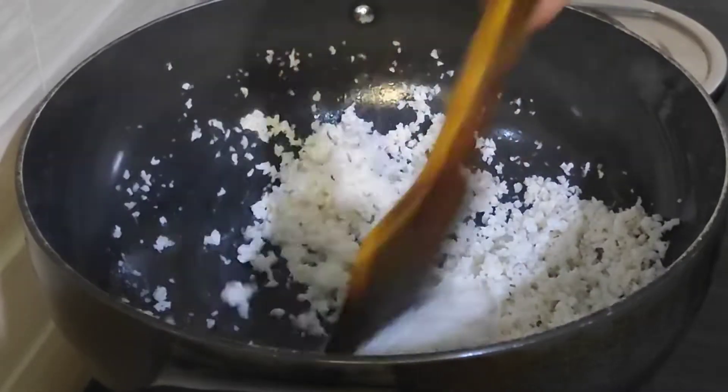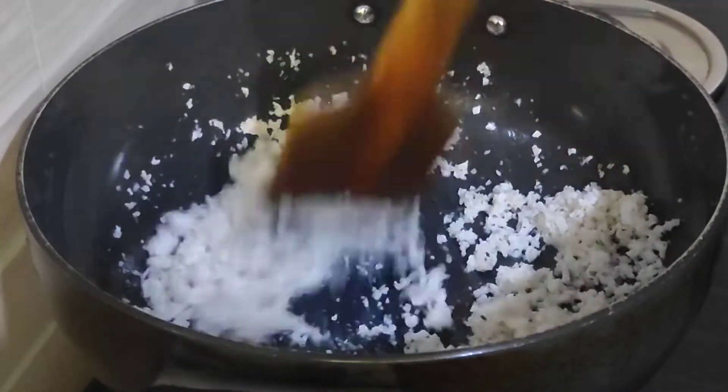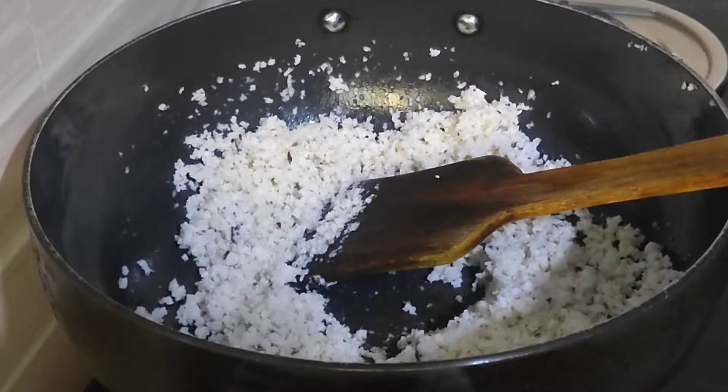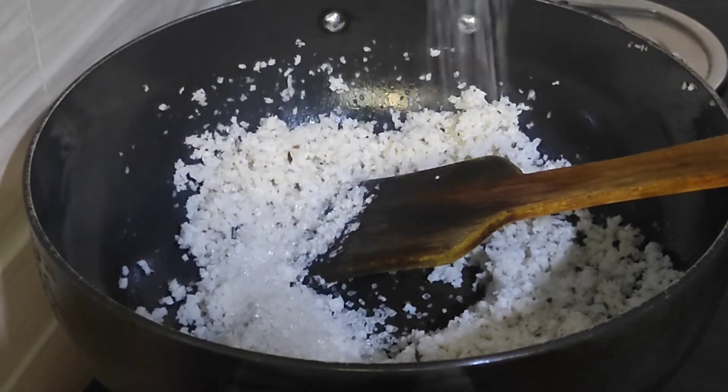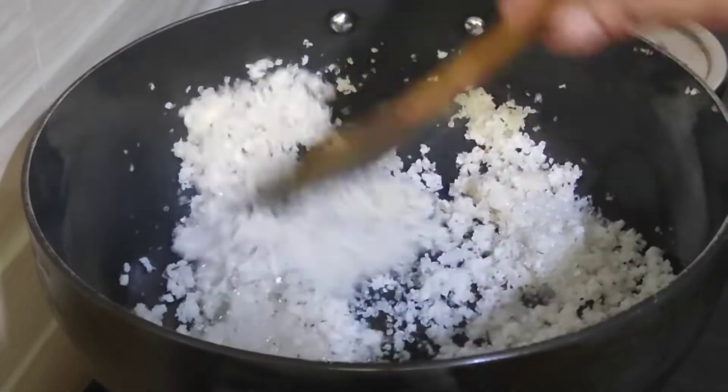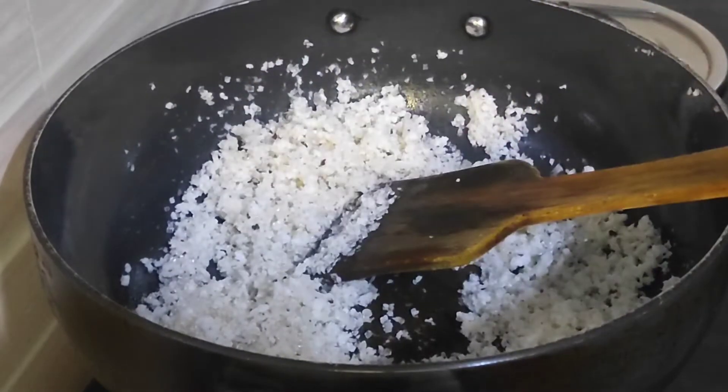Add 1 teaspoon of salt and add 3 tablespoons of salt.